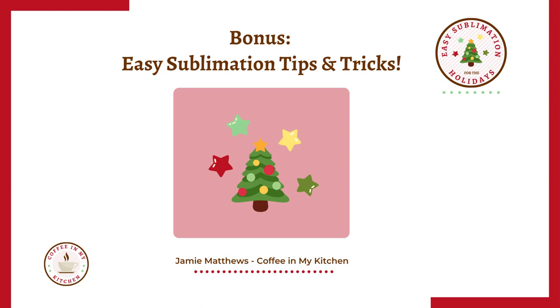Welcome to this bonus easy sublimation tips and tricks video. My name is Jamie and I'm the creator of Coffee in My Kitchen. Today we're going to talk all about sublimation.